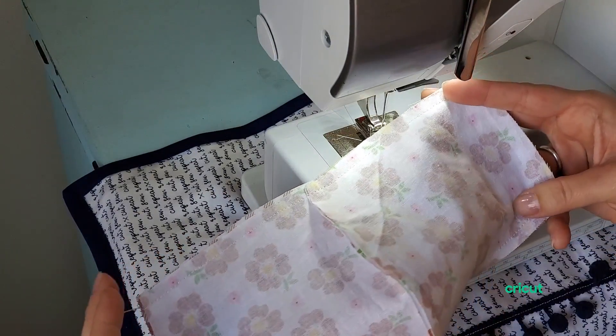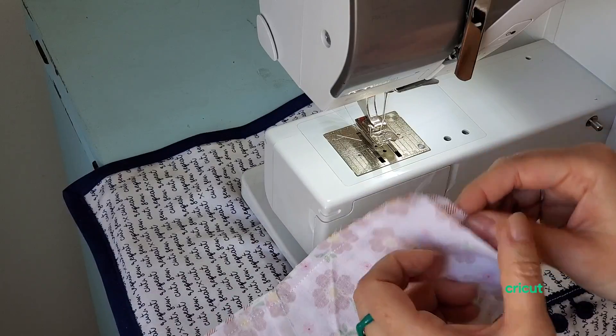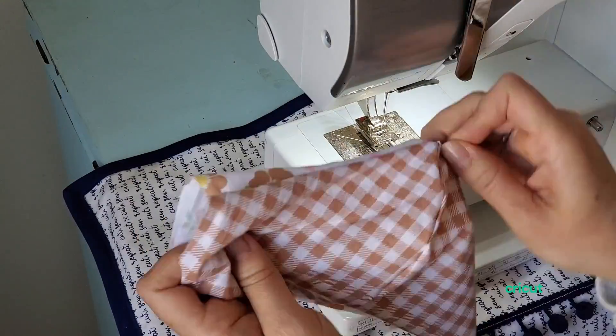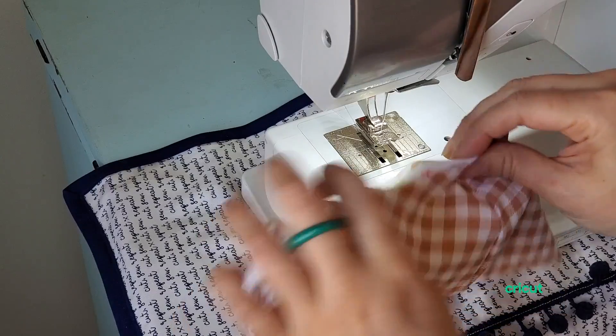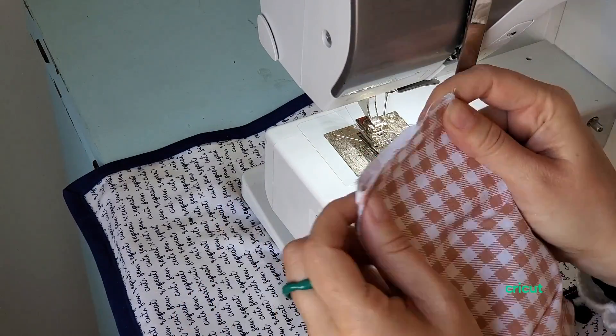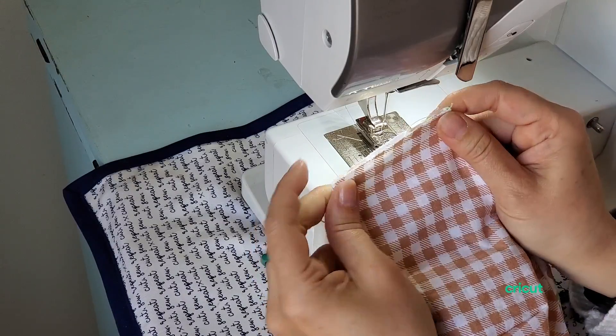Now you have it sewn across the top and the bottom, so we're just going to turn it right sides out and press it so that these are more or less flat if you'd like. If you don't, you can just finger press it, like I'm doing here.